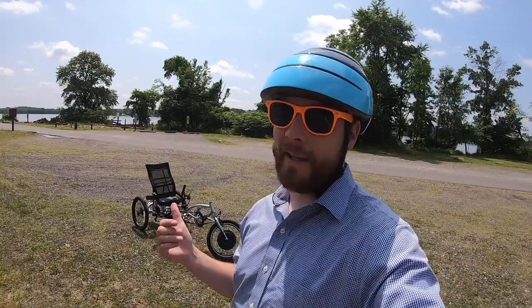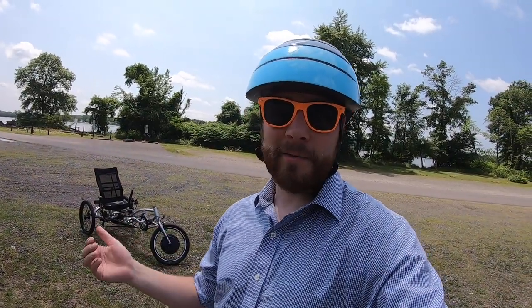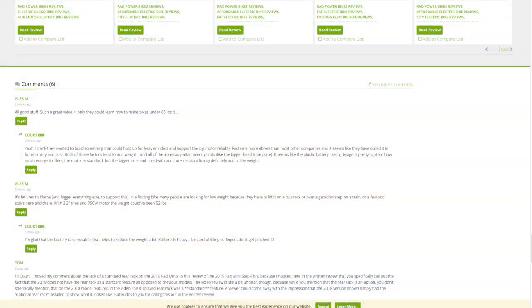Thanks for checking out the EZ3 HD. It's actually really fun — I like the longer wheelbase and I'm excited to try out some other trikes. If you want to check out this trike, you can see the full write-up with all the measurements and specifications on electricbikereview.com, where you can compare it with other trikes from Electric Bike Technologies. You can participate in the forums, ask questions, and interact with the community there. Thanks for watching. Ride safe.